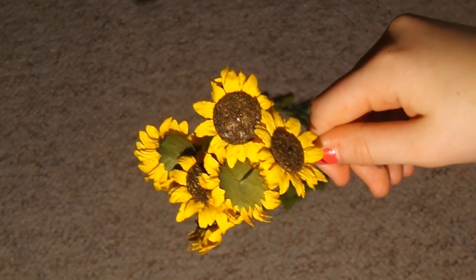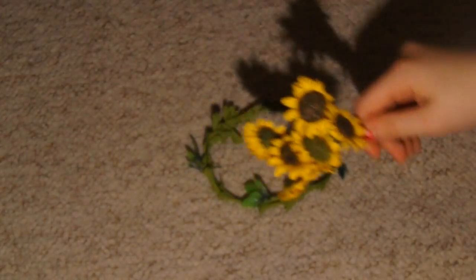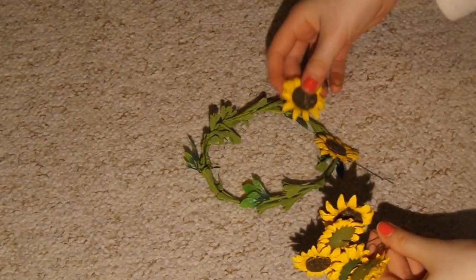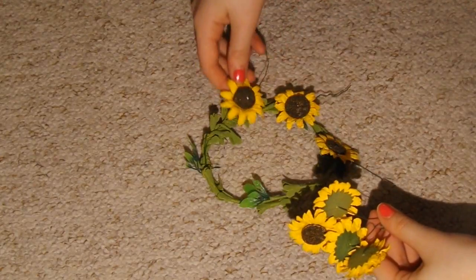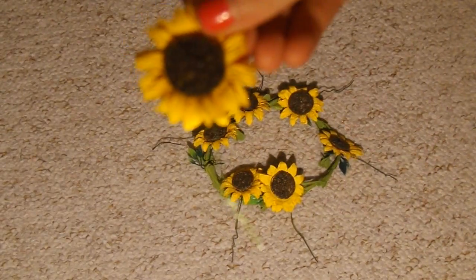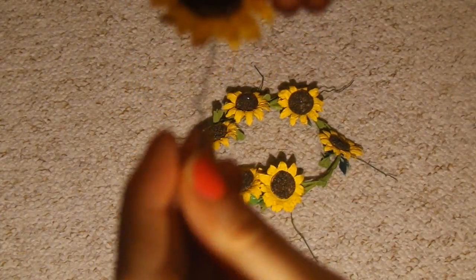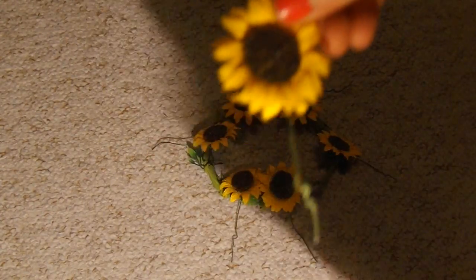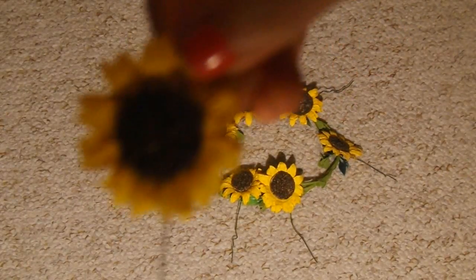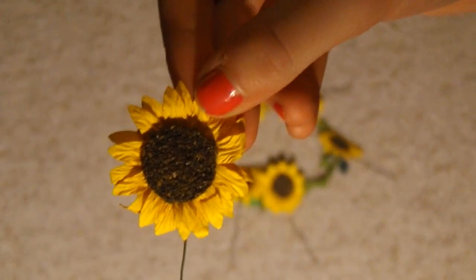Then you're going to get your fake flowers and place them around the leafy wire. The flowers I have here have wire coming from them, which is great because you can just wrap them around the leafy wire, but I'm going to be glue gunning them on as well for extra security.